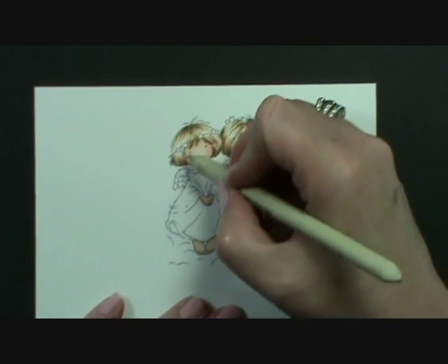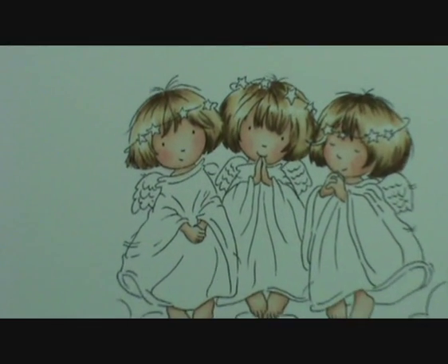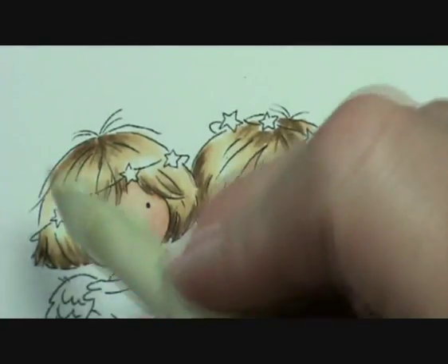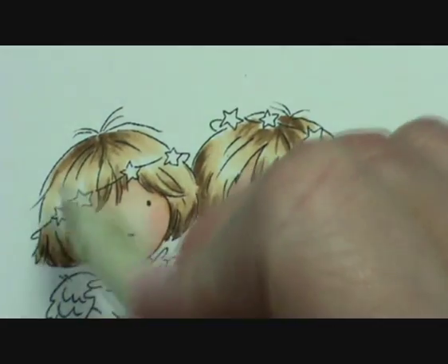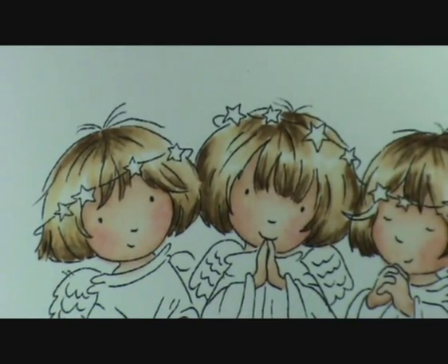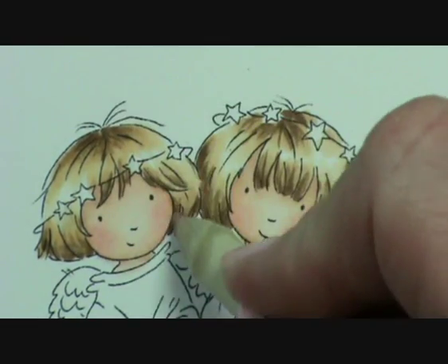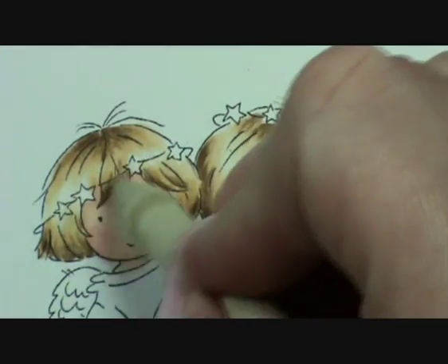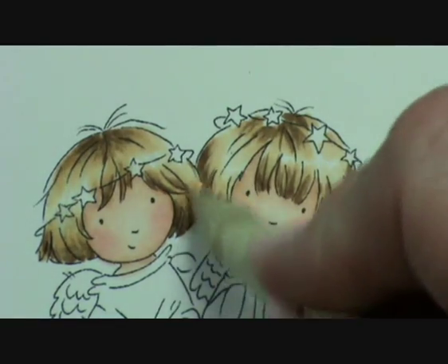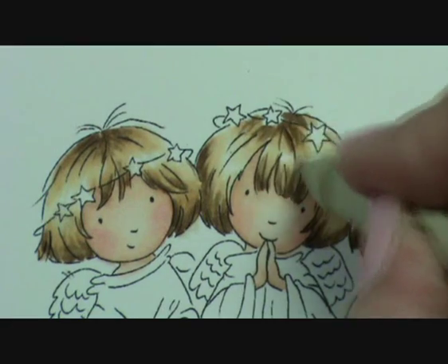So I'm going to zoom back in again. Sorry if this is wobbling — it's on quite a long arm. I'm just going to, still flicking, just flick the colour up. Don't overwet the stump. Pull the colour down. So that's all I'm doing with the pencil — I'm pushing and pulling the colour, pushing it from the dark into the light, and then pulling it back down in the opposite direction as well.